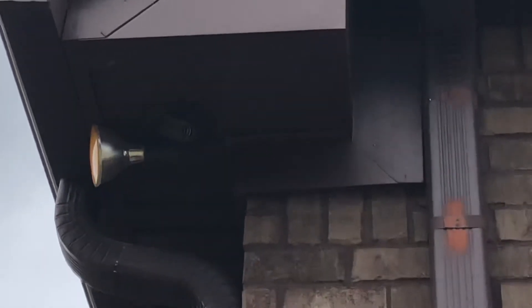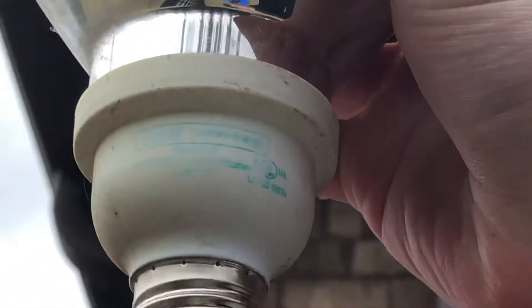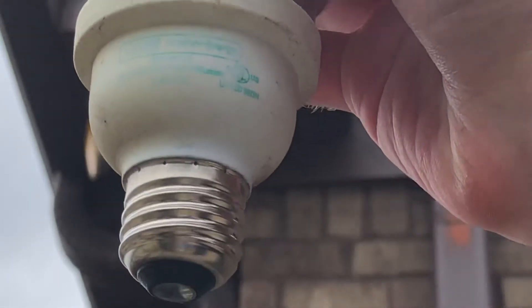We got our bulb here — it is, as you can see, really dusty. Here's the name right here, it's all faded and pretty worn out. So yeah, I can tell that the bulb burned out. Let's get our new bulb out.